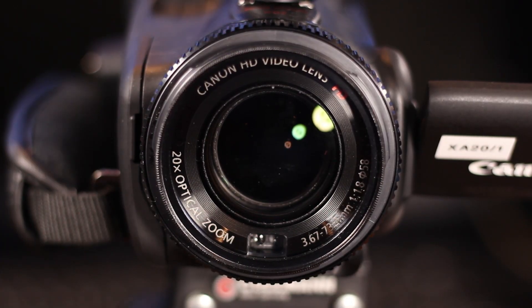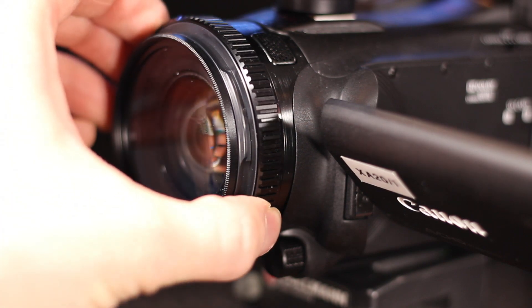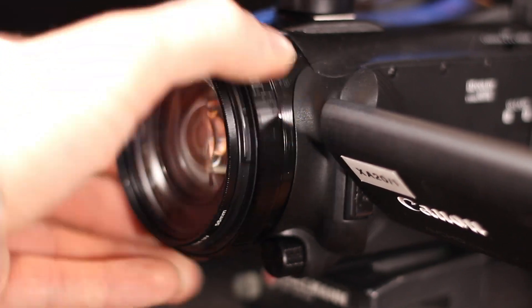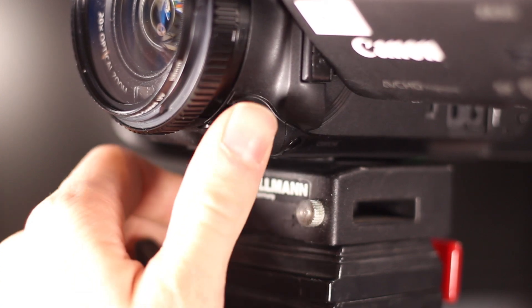On the front of the camcorder there's the lens, which has 20x optical zoom and stabilization — really no complaints there. There's also a lens hood that comes with the camcorder; you can easily take it off or flip the switch to close it and protect your lens. Around the lens there is a lens ring you can program to either be a focus ring for manual focusing or a zoom ring. There's also another ring underneath it that you can assign to adjust other parameters — I have mine set to adjust exposure.